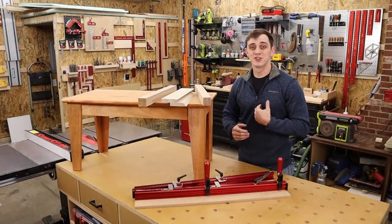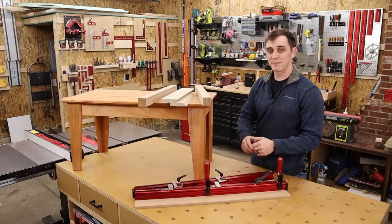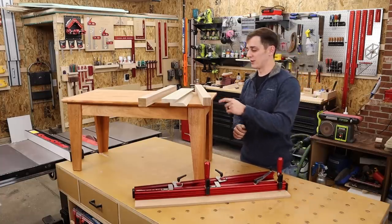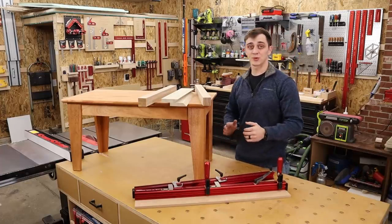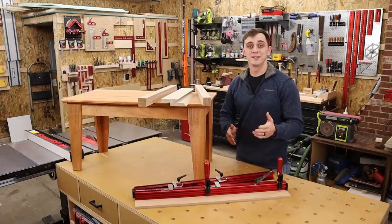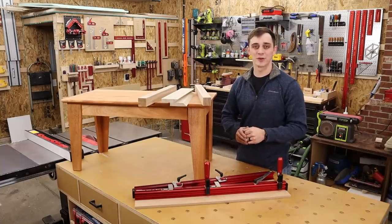Hello again everyone. My name is Jay Mauter and welcome back to my shop. Today we're going to use the Precision Taper Jig to make three different styles of tapered legs. We're going to cover a two-sided taper and a four-sided taper on square legs, as well as this L-shaped taper that I just recently did for a coffee table I worked on. Please subscribe to our channel and hit that notification bell so you'll never miss one of our great videos.